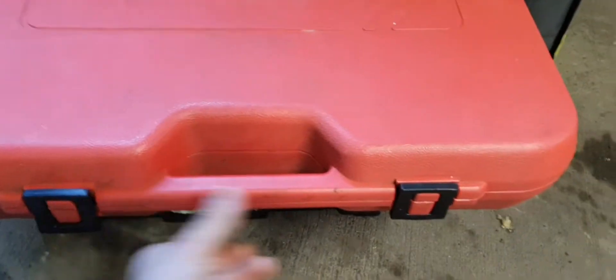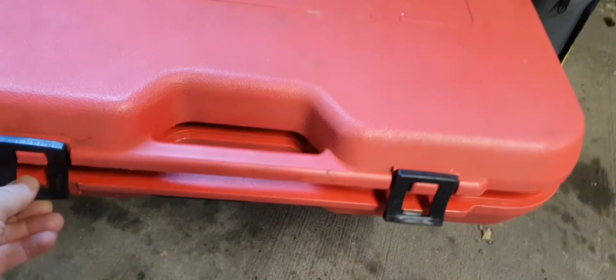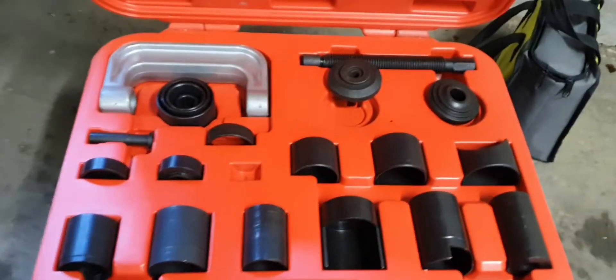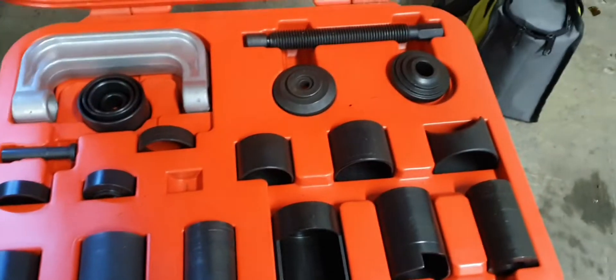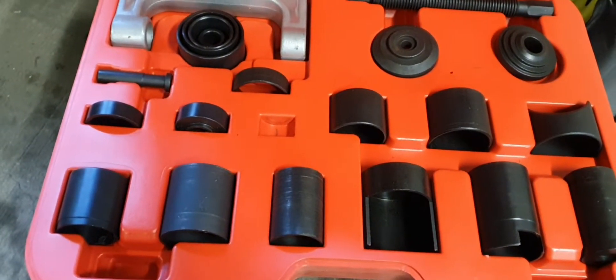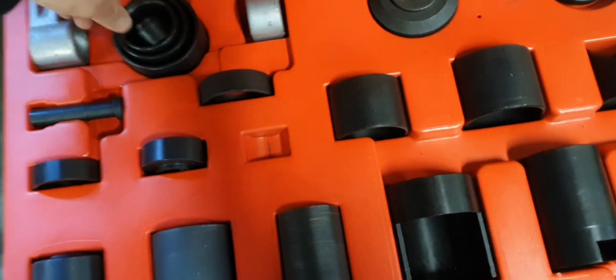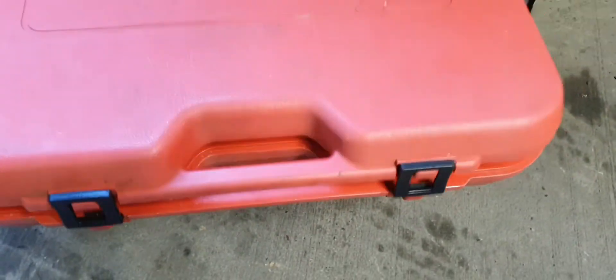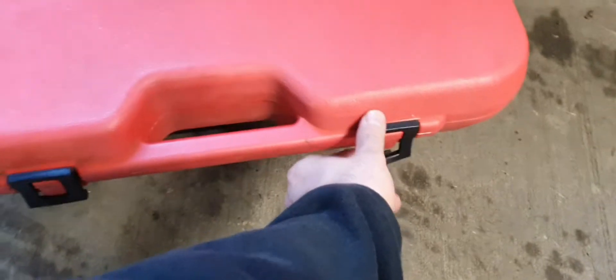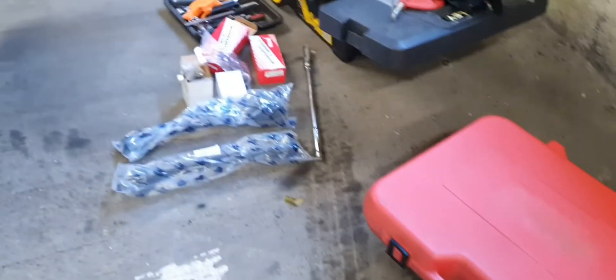This was secondhand — I bought it on Facebook Marketplace for 50 pounds and it looks like a brand new kit. I think they're like 150 pounds for a whole kit new. That's the main thing. Anyway, hopefully we'll get it done. Got my gun down here.